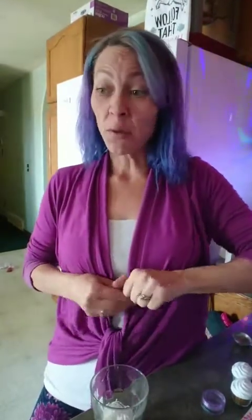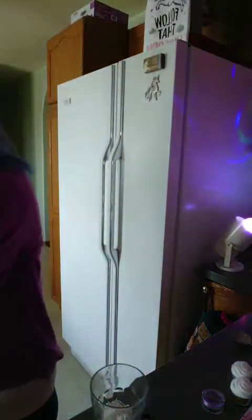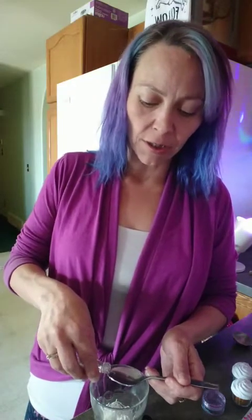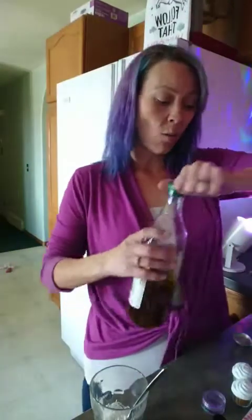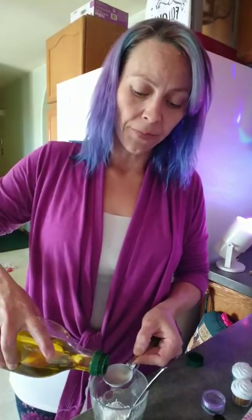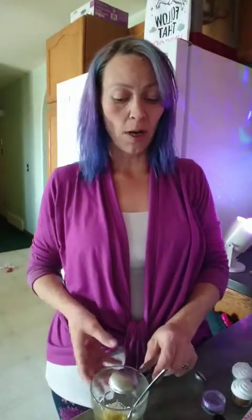We're going to add some pina colada flavor. These ones are the Lorraine oils — they are a candy flavor, super, super strong, so we only need a teeny little drop. Just a little drop in there. I love the pina colada flavor. And then we're going to add one tablespoon of oil, same as the one-minute muffin recipe. This can be olive oil, coconut oil, melted butter, ghee — whatever you guys like. Today we're using olive oil because it's what I've got handy.